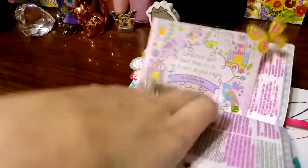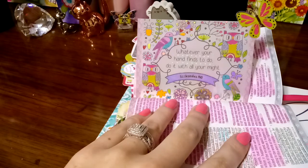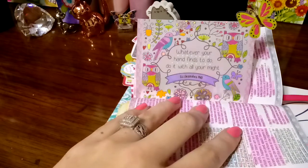This is one of my favorite ones. I just love the bright colors. A lot of this is with gel pens and stickers.